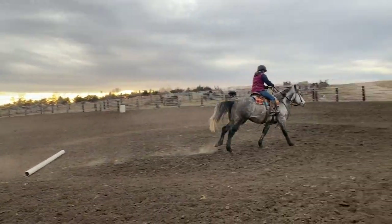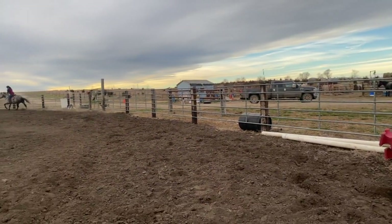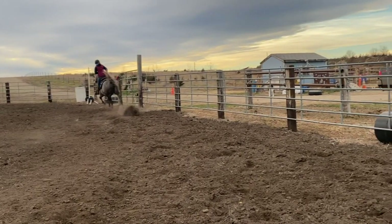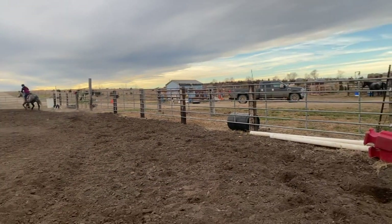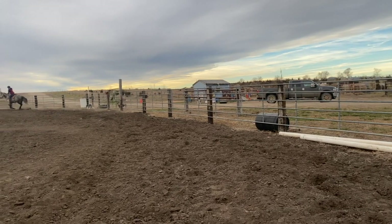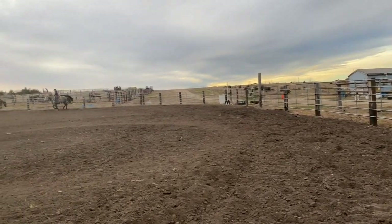Now in this case, he doesn't change his lead. He doesn't change his lead till he gets all the way over to this rail. Let's see this in slow motion — we get all the way over to the rail, we start to turn to the left, and that's where he finally changes his lead.